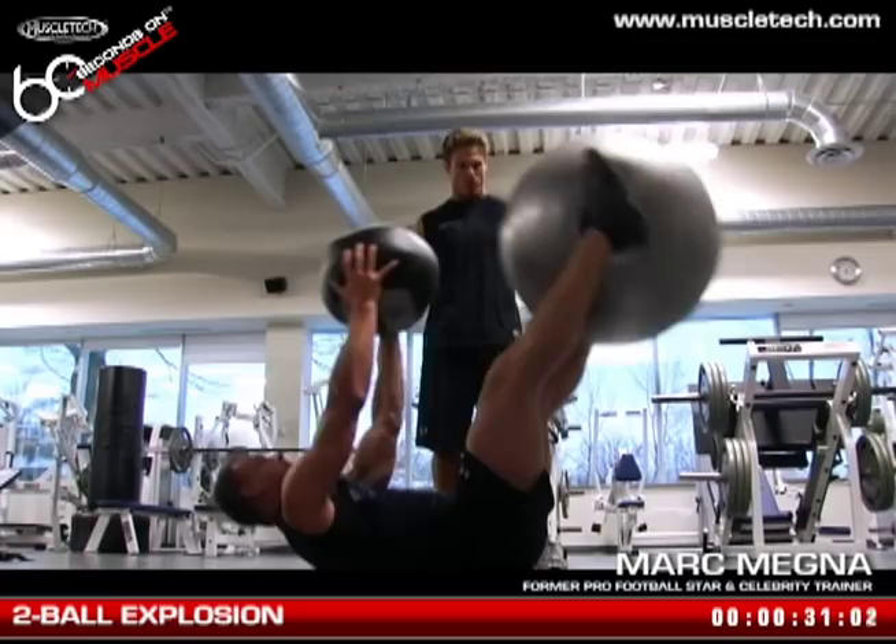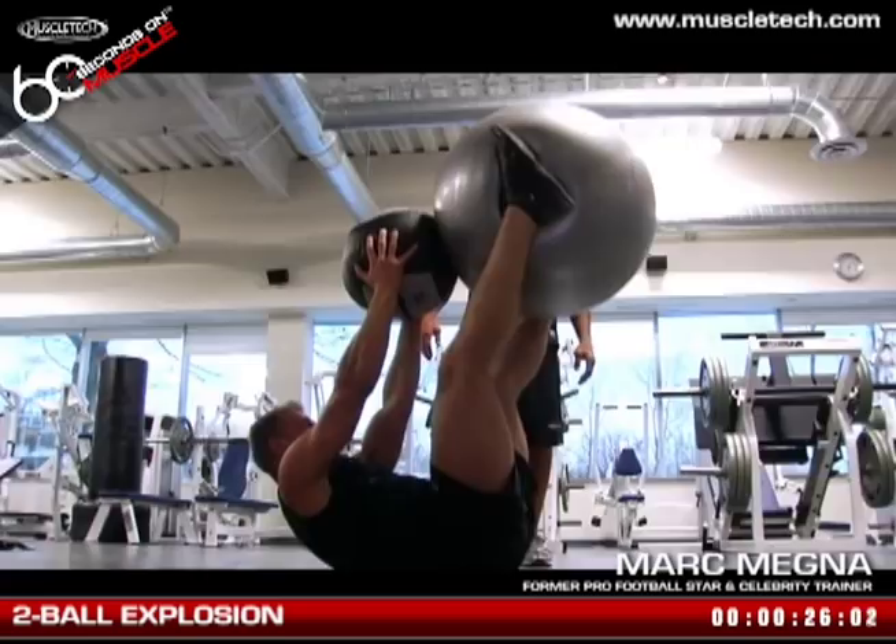Keep going, back down. All the way up — squeeze and hold, squeeze, hold, back down. There's a little bit of activation in the serratus anterior and the obliques from squeezing that little ball.